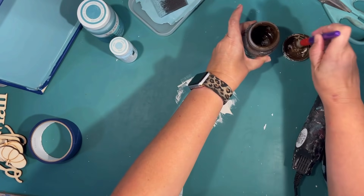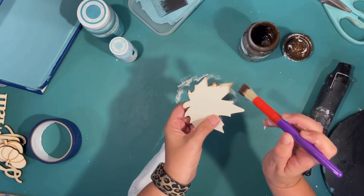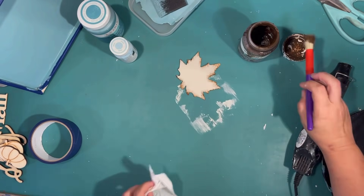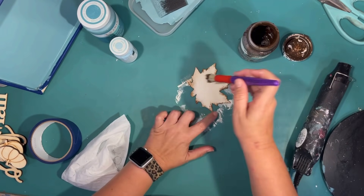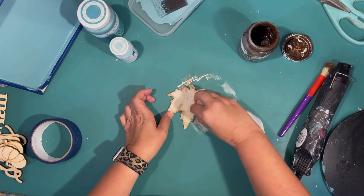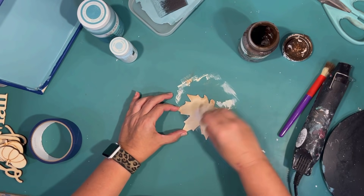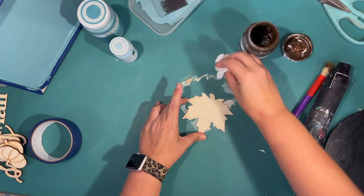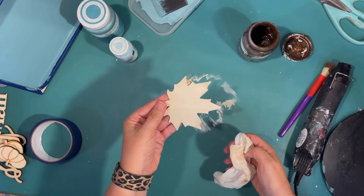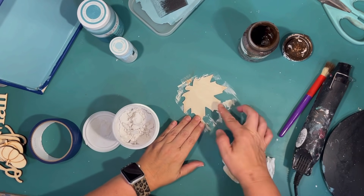I painted the leaf ivory chalk paint by Waverly. Then I'm going in with some antique wax by Waverly to distress all of those beautiful edges on the leaf, just to give a light distress. I'm going to do a little bit all over, then wipe most of that off with a baby wipe because I want it to be an ivory color but look nice and distressed. I like to distress everything. I love using those little chunky brushes from the Dollar Tree — they work great for that.